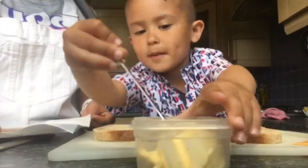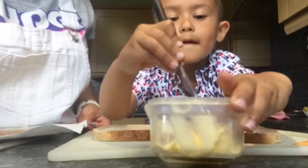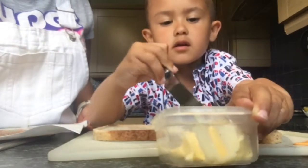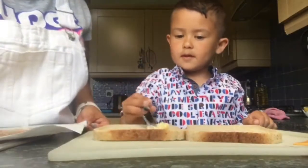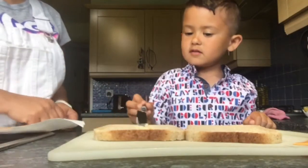And then we put some butter on the other one. Okay. Just a tiny little butter. Okay. Wow, that's good. Okay. That big. And then we spread it along. Oh, wow. That's really cool.